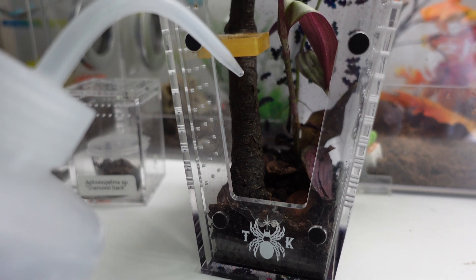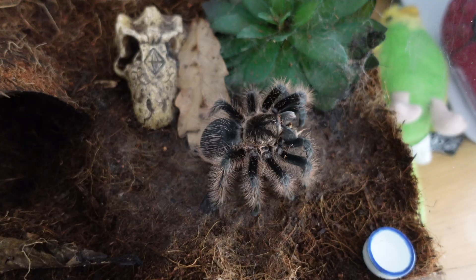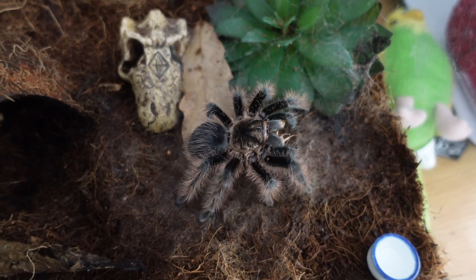Many people think that you spray an enclosure to maintain humidity, and to an extent that is true, but generally humidity can be maintained in a jumping spider or mantis enclosure much better by having substrate at the bottom or having bioactive plants in there and just watering those. For tarantula species, a lot of people maintain humidity by overfilling a water bowl — it's a much more efficient way and helps prevent oversaturating the environment with moisture.